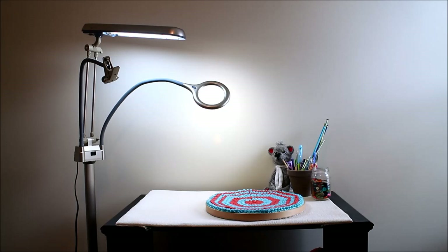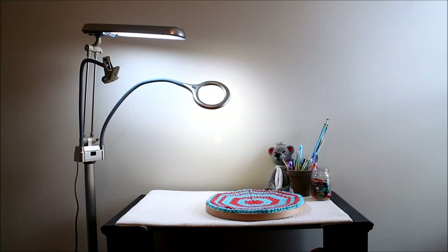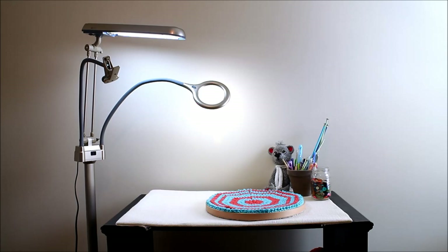I wanted to take a couple of minutes to address some questions you might have about the product itself — the type of material it's made out of, how big it is — so you can decide whether this product is right for you. When using the floor lamp configuration, the height adjusts from about 46 and three-quarter inches to 59 and a half inches tall. The table lamp configuration adjusts from about 13 and three-quarters to 25 inches high. Also important to note: this lamp is only available to U.S. residents and Canadian residents, excluding Quebec, because of the type of plug used.